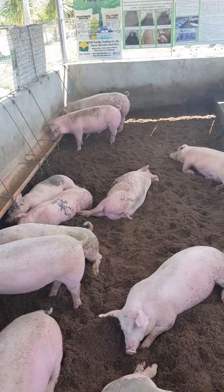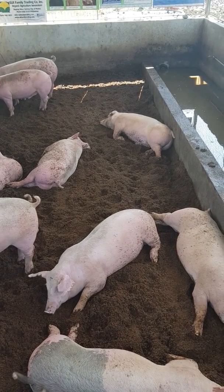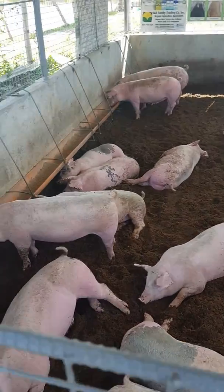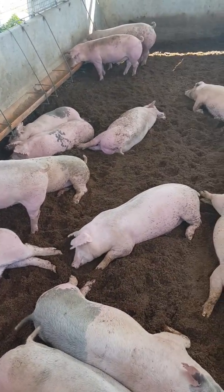There is no need to clean the pig pens as they remain hygienic most of the time and comfortable for the pigs to live.